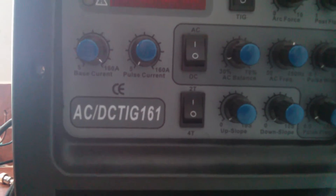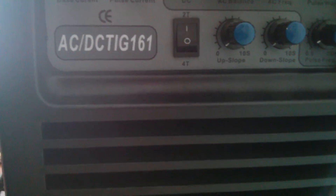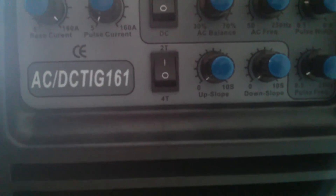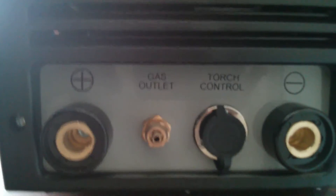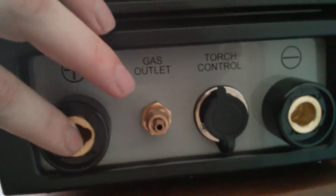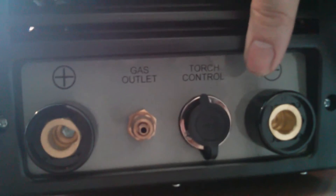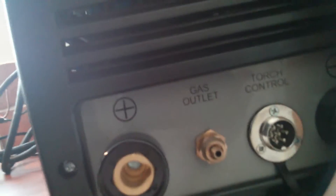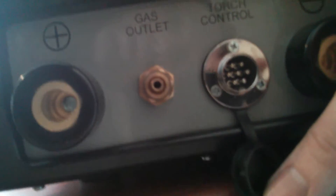I've read a little bit about what the features do. It does have pulse, AC balance, and AC frequency, which I think are important features to have on a TIG welder. The positive and negative connectors look to be the same kind of connector so I think you can switch those around. There's also a gas out port and a torch control socket with what looks like six or seven pins.